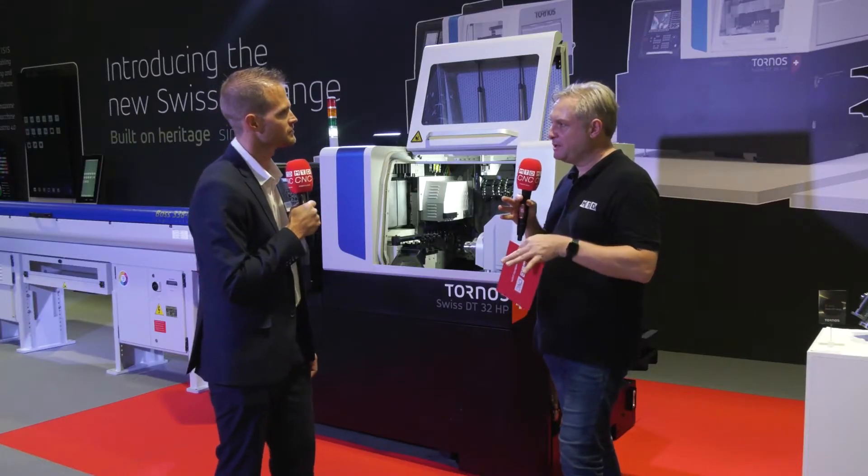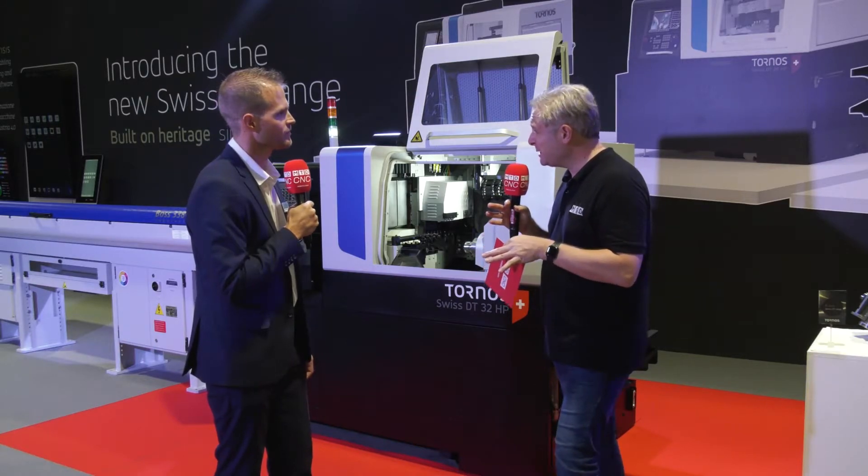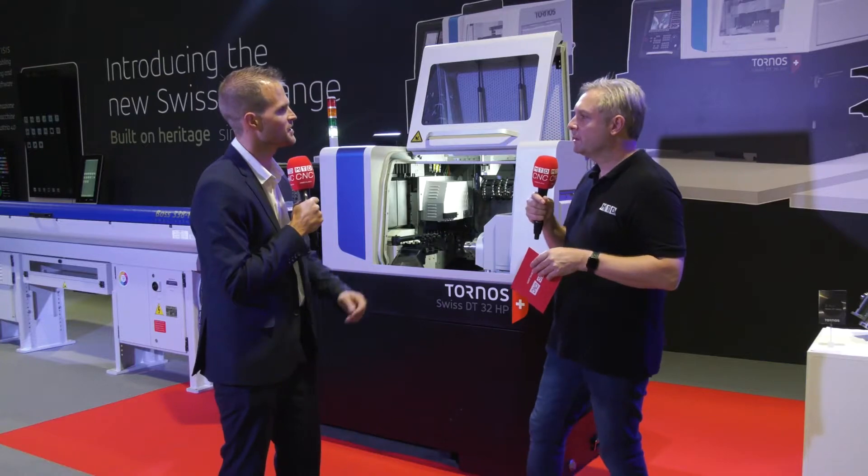The range has six machines ranging from 13 to 38mm. The sizes are 13, 26, 32, and 38.